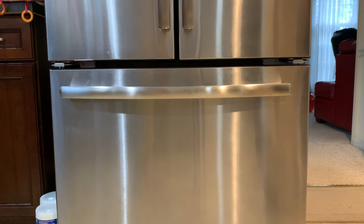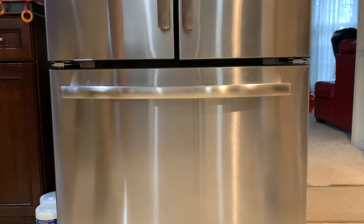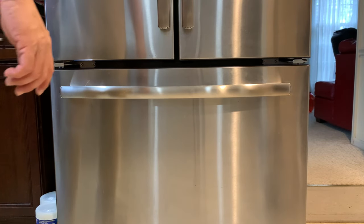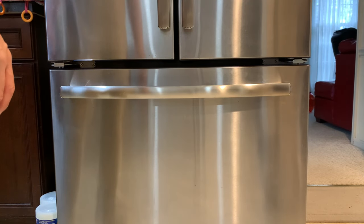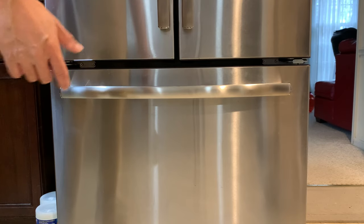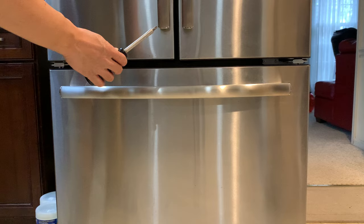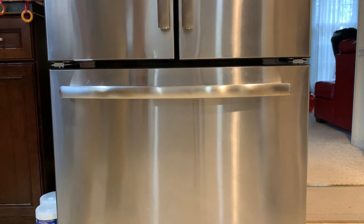Hi everyone, today I'll be doing a repair video of a new store handle on a GE French door refrigerator. It's a very easy simple fix, takes less than a minute and all you need is a Phillips screwdriver and just a little bit of force, and that will take care of it.